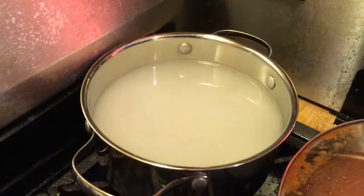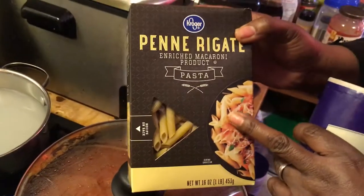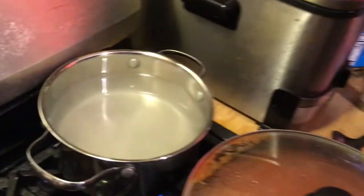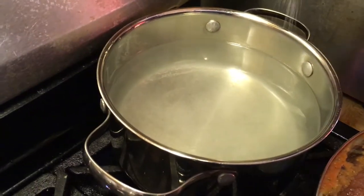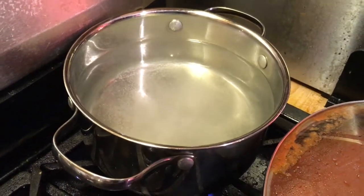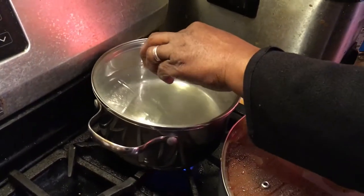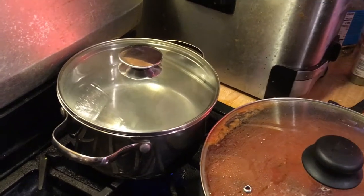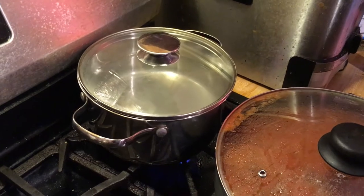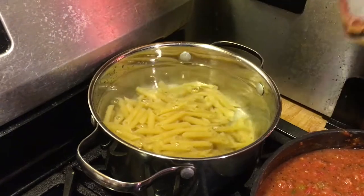I'm getting ready to do some noodles. These are the pasta ones - I always use the ones for the mostaccioli and they've got ridges on them, I like those. I'm going to put those in once the water gets to a boil. And for the people that don't cook at all - add some salt to the water. Let it come to a boil, then drop the noodles down in there and let them cook. It'll tell you how long on the box. You don't want to overcook them so they don't get mushy.